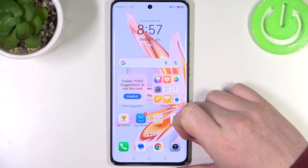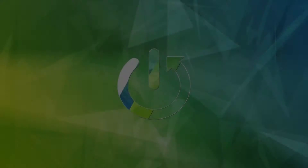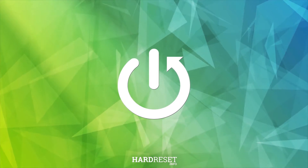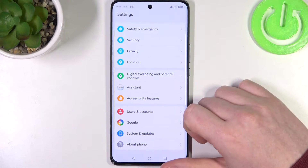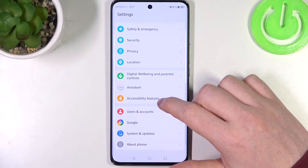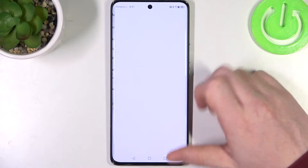Hello! In this video I want to show you all available gestures and motions on Honor Magic 6 Lite. To do this, first we'll need to open our settings, then scroll down and go to accessibility features. Right here we can find shortcuts and gestures.